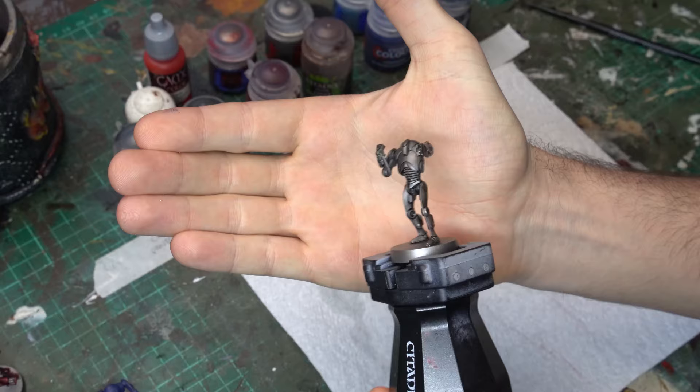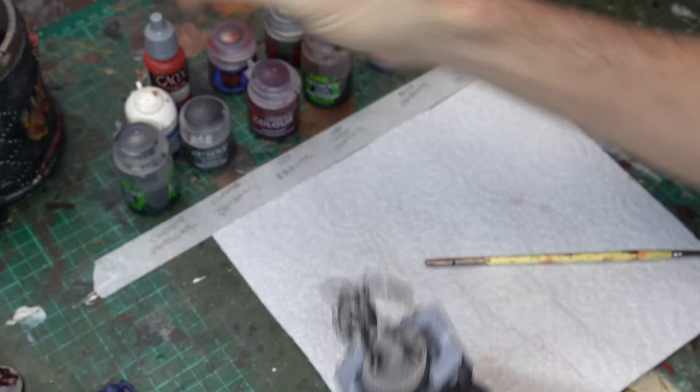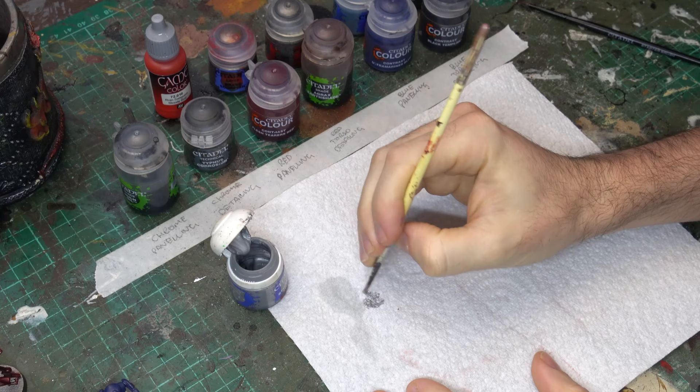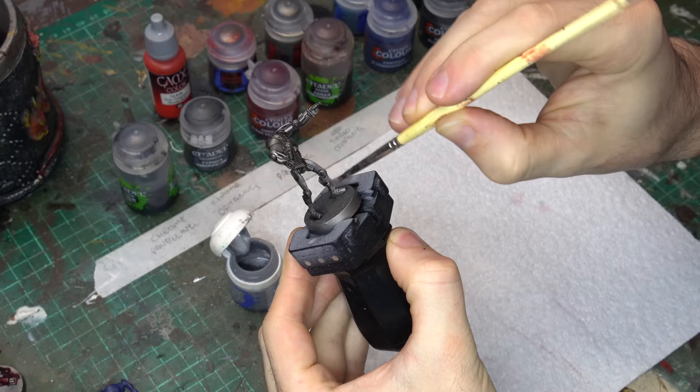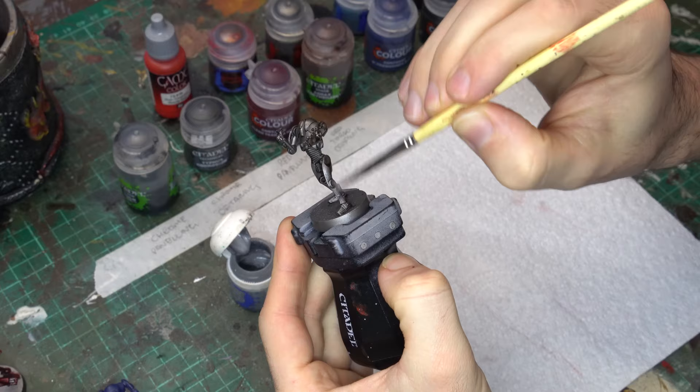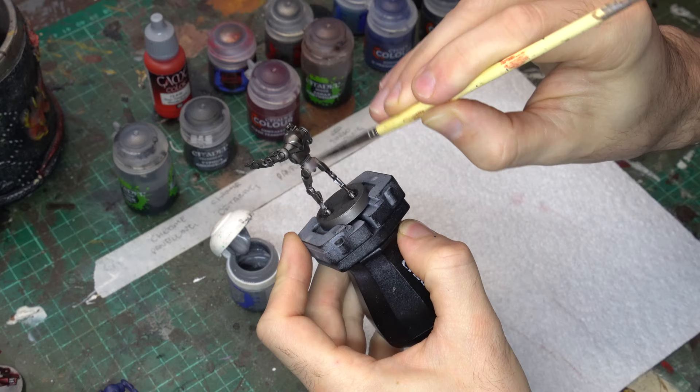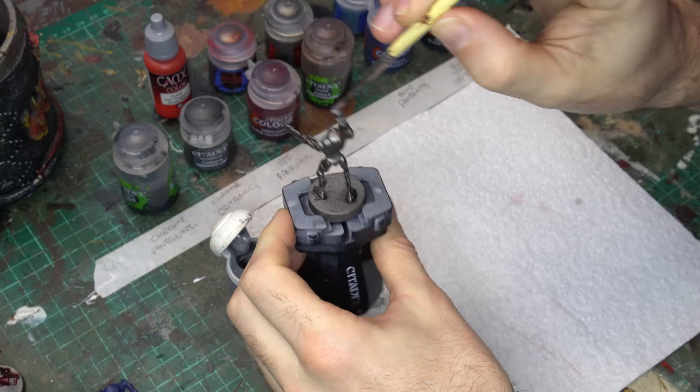Once that Nuln Oil wash is down, you can see all of the beautiful definition in those recessed details, but now it's time to focus on the highlights and really build up the profile of this droid armour. So I'm going to grab some Stormhost Silver, the really bright silver from Citadel Games Workshop, and we're going to drybrush the entire model. I'm really focusing here on building up some lovely crisp highlights on all of those hard edges, using a larger brush and drybrushing in circular motions all over the model. You can do a little bit of toning on the broader flat sections as well, which creates a lovely graduated tone between the centre, the midtones, the highlights, and of course that recessed detail from the Nuln Oil.